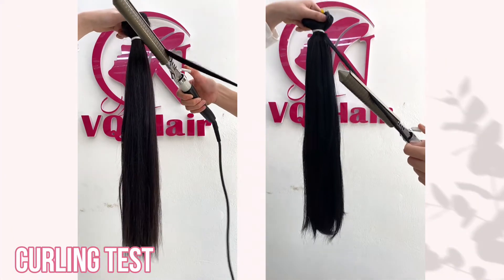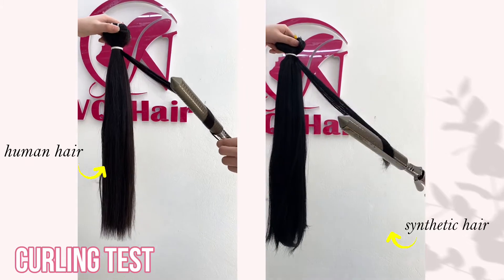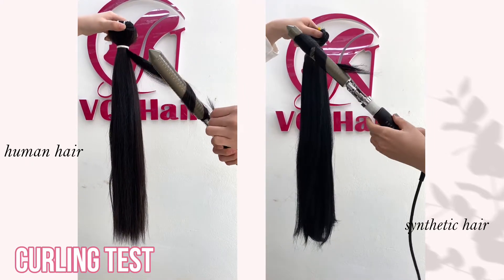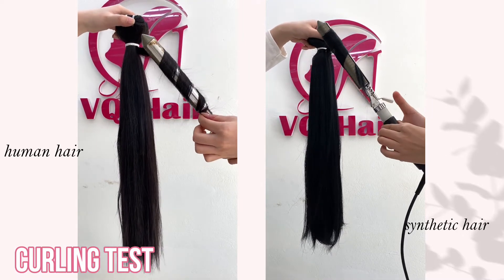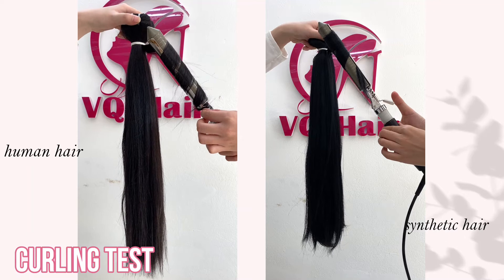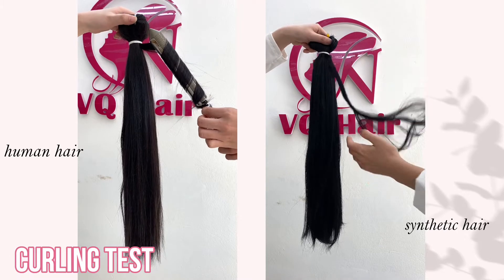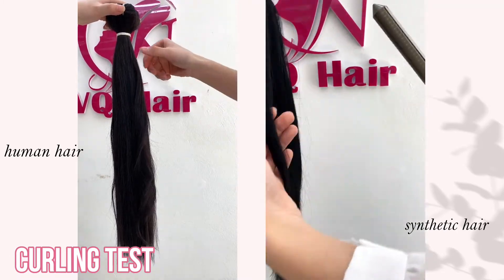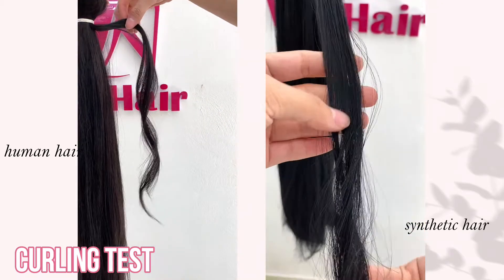You can also test it with a hair curling tool. Most synthetic hair extensions will melt when hot tools are used on them — the hair becomes misshapen and flat and cannot be curled or styled. On the other hand, hair extensions made of real human hair can be curled or made wavy.